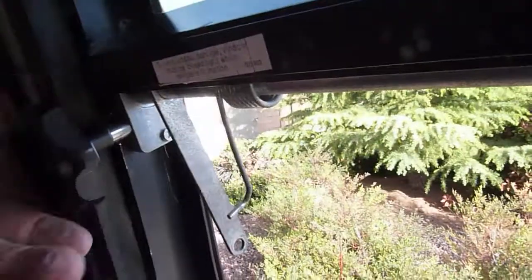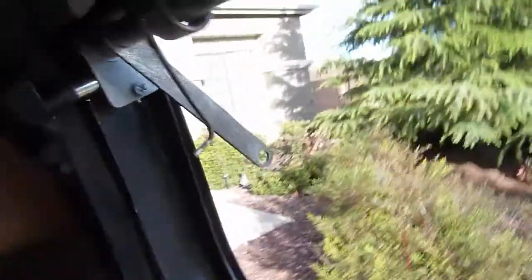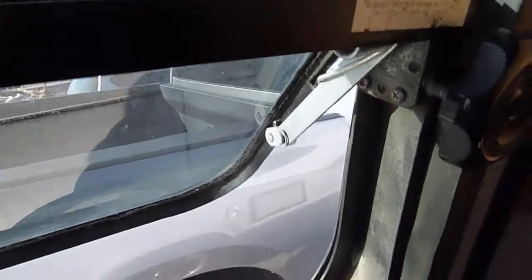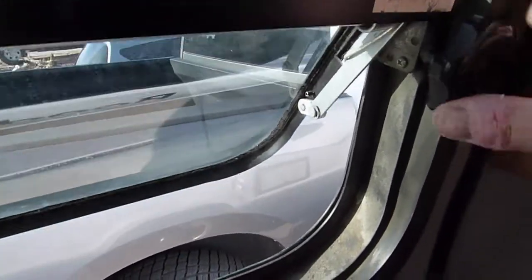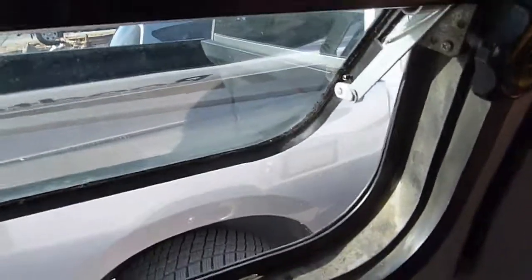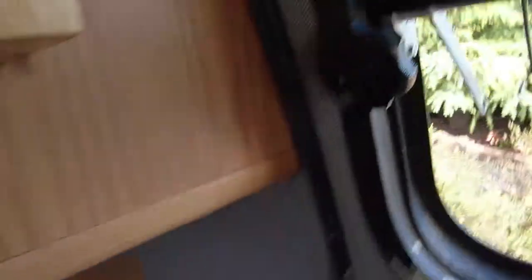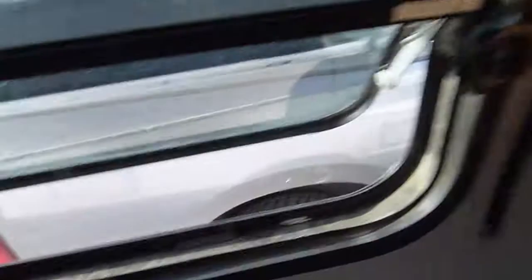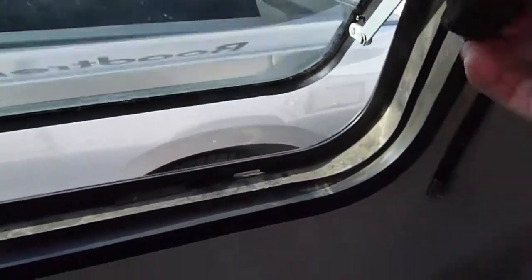Well there she is — she's in. Cranks perfectly. It's not going to go out exactly as far as it used to. In comparison, this is the OEM — it's going to be pretty close, about the same angle of the bar now. It's not going to be that much of a difference. Yep, that should do. Definitely going to seal a lot better.